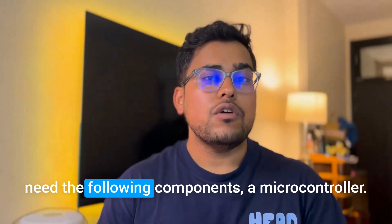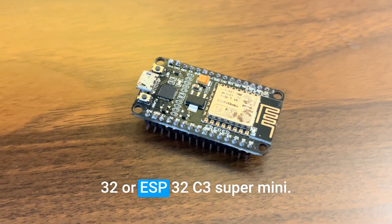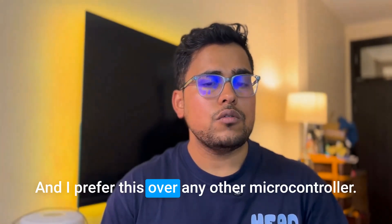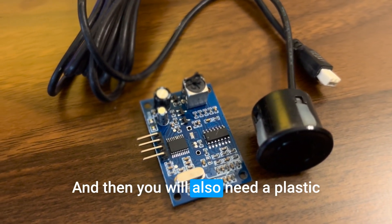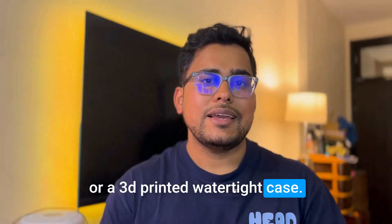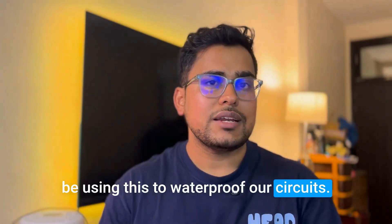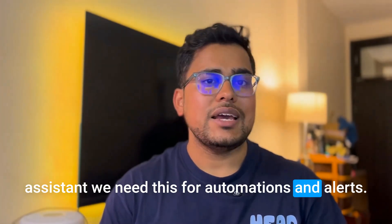To build this project you will need the following components: a microcontroller — you can use any D1 Mini, ESP32, or ESP32C3 Super Mini. We are using the ESP32C3 Super Mini because it's a very tiny module and preferred over other microcontrollers. Next, you'll need a waterproof ultrasonic sensor, a plastic enclosure or 3D printed watertight case, and nail paint to waterproof the circuits.